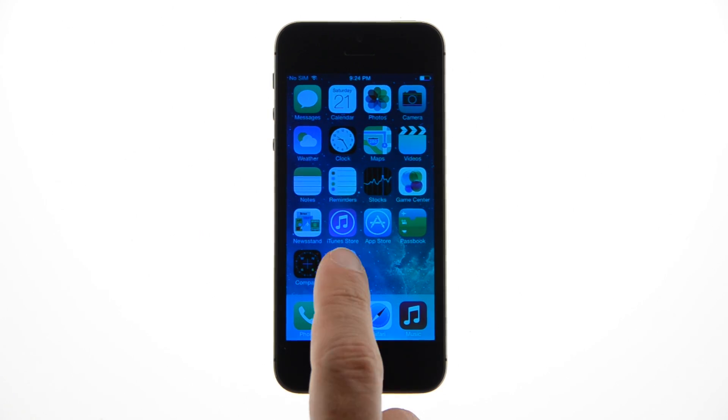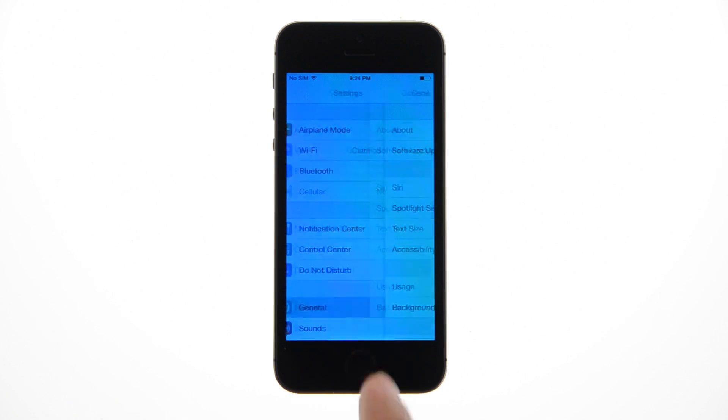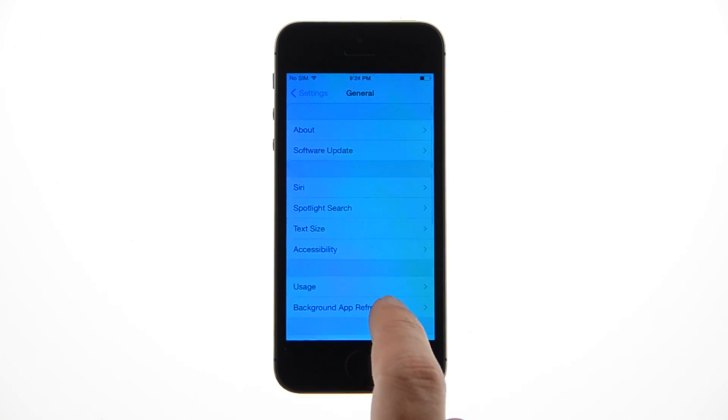Tap to launch the Settings app from the springboard. Select General from the Settings menu, then select Passcode and Fingerprints.